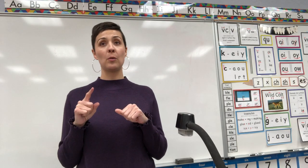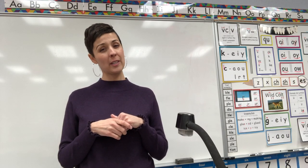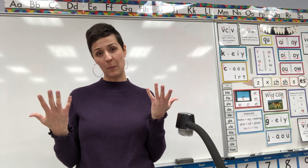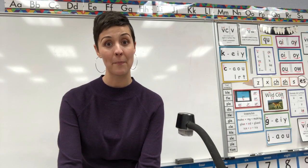It will be up to your teacher whether you're supposed to turn this paper in and get points for it, or if you just show it to somebody at your house to say, 'Oh my goodness, look how much I know, look how smart I am!'